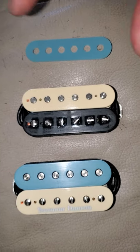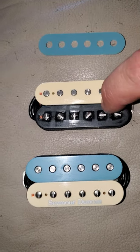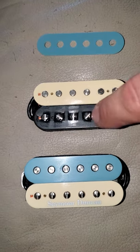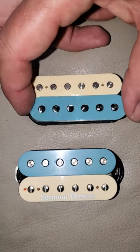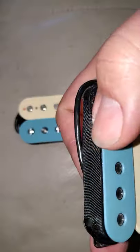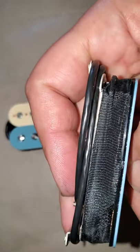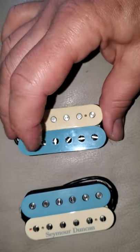Get super glue with a brush — preferably a brush, it makes it a lot easier. Brush your super glue in between the screws and around the edge, just a little bit. Put your new cover on, gently press it down, and you're done. It turns out like this — that's never coming off. That's how you customize these pickups to get what you want.